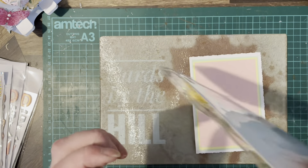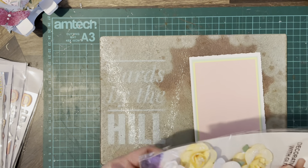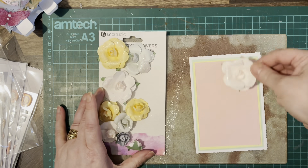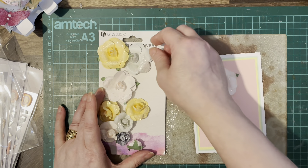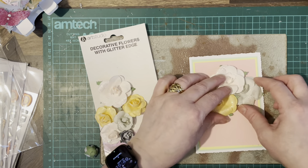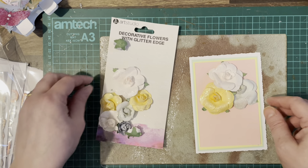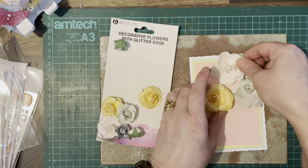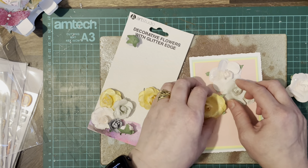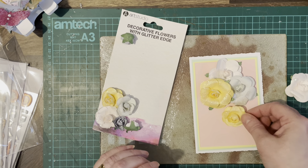So what I think we'll do is put a selection of flowers on the front. These are decorative flowers with Glitter Edge by Art Studio — I believe they're from the range. With the colours we've used — pink, green, yellow — they're really pretty. Just going to build up a little display of flowers.